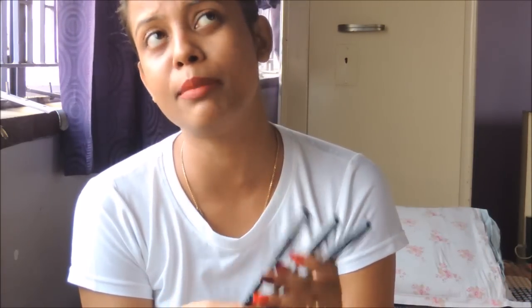These lip liners go perfectly with matte lipsticks and other lipsticks. The red one pairs beautifully with MAC's Russian Red and Ruby Woo; the nude is my personal favorite — it goes with literally any nude lipstick; and the pink is the perfect dupe for MAC's Flat Out Fabulous.